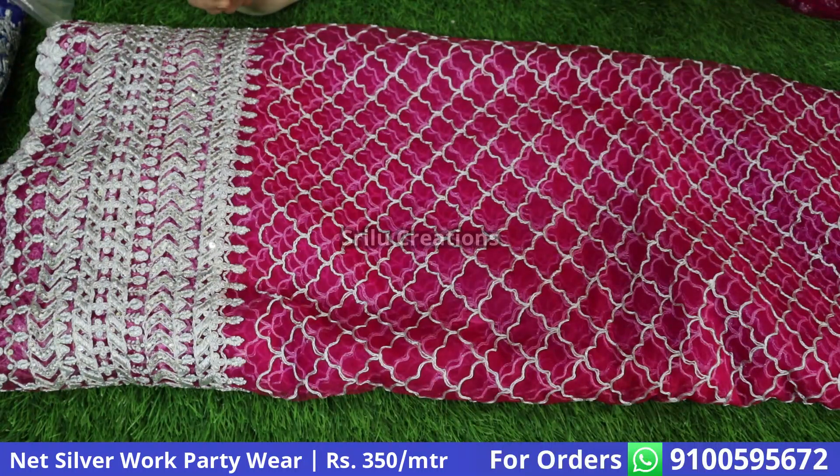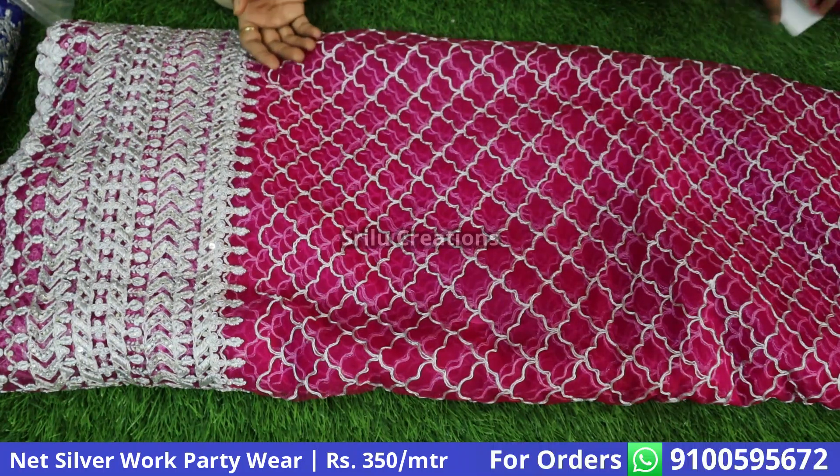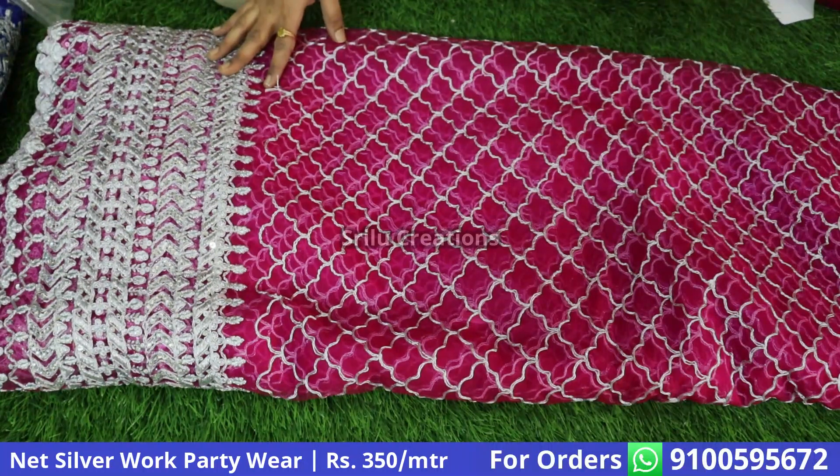I also have the first one in the checks pattern. It is a silver jersey — it is a very nice look. The price is 360 per meter.